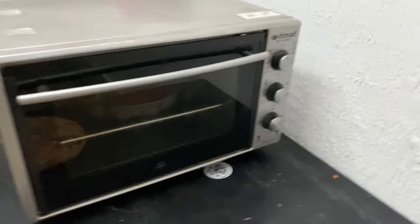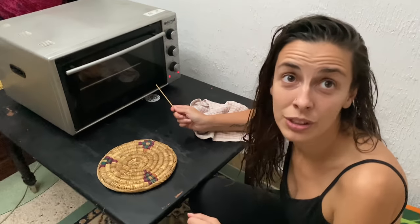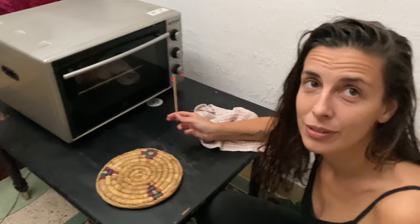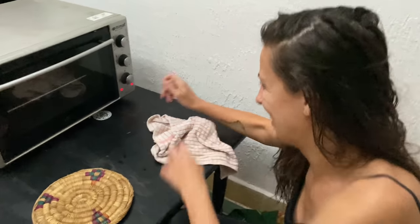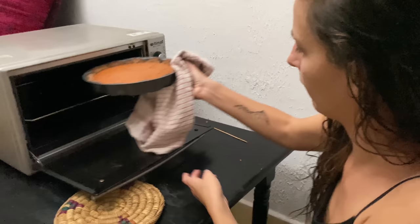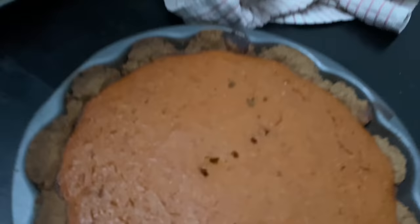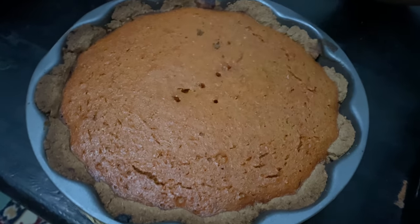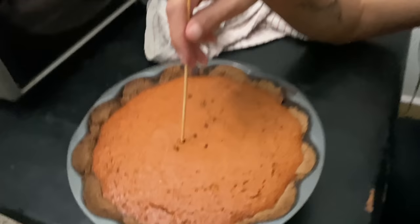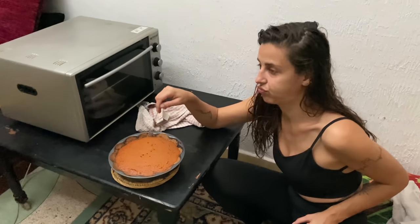Thanksgiving — you gotta turn the oven on! So the oven was off and we didn't know, so I don't know how long it was in the oven. I guess that's part of the Thanksgiving disaster. Now we're gonna check if it's ready — we're gonna stick a knife in. Stop calling it a disaster! Look at this — you see all the holes? You just go inside, and when it comes out clean, it's done. It's clean! For the first time since we tried — yeah, six times. Now let it sit.